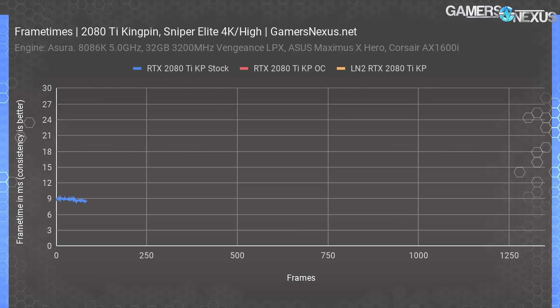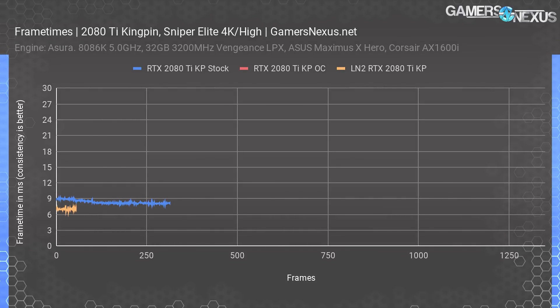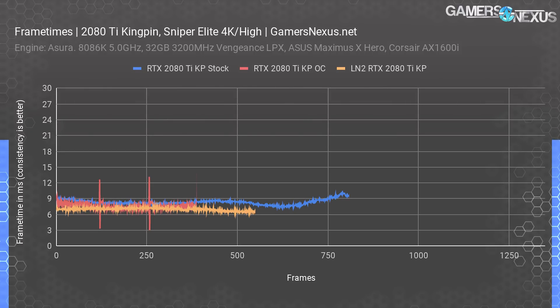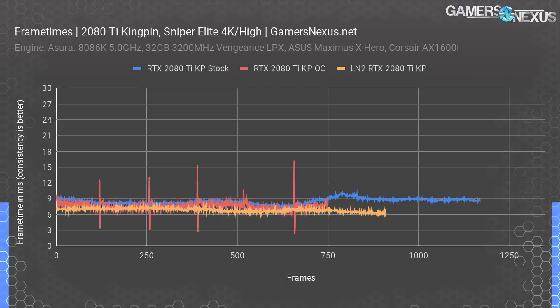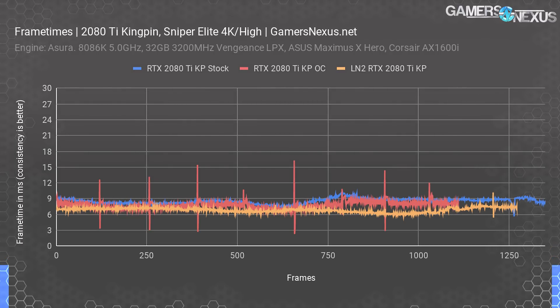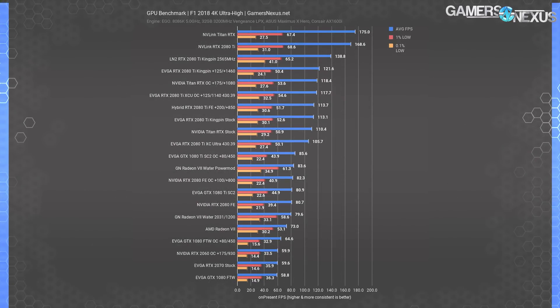Here's where it gets interesting. The frame-time plot shows the Kingpin 2080 Ti stock card in blue, with the LN2 2080 Ti KP card reaching frame times closer to 6ms — lower is better — and the consistency is even more impressive. We don't encounter any excursions from the mean equal to or greater than 8ms, so the user gets a functionally perfect, fluid experience at around 150 FPS average. For reference, 16.667ms would be 60 FPS. The KP 2080 Ti with water cooling and a borderline unstable overclock encountered more excursions that manifest as small stutters in gameplay. Clearly, gaming on LN2 is both very practical and objectively superior, and everyone should immediately buy LN2 pots and switch to LN2 gaming rigs with co-drivers for pouring.